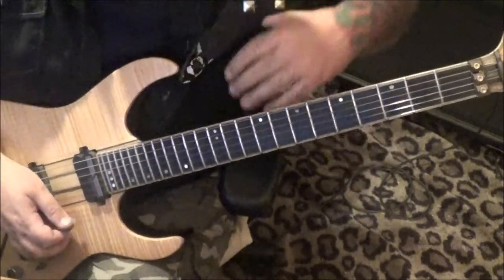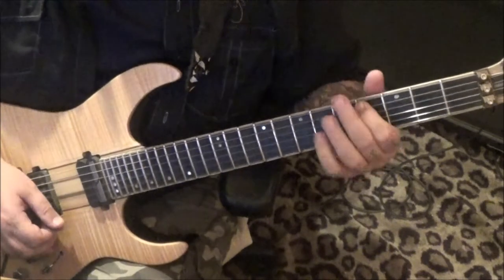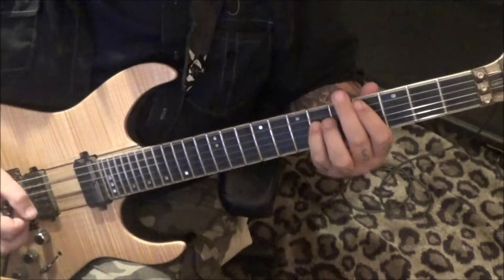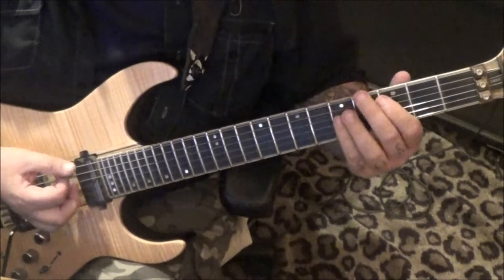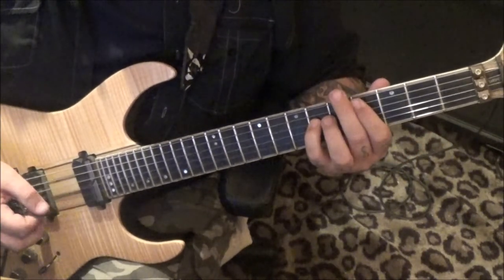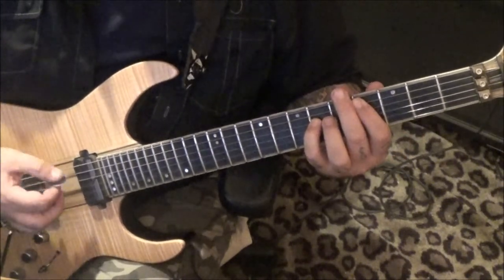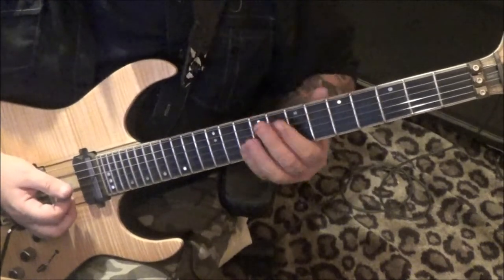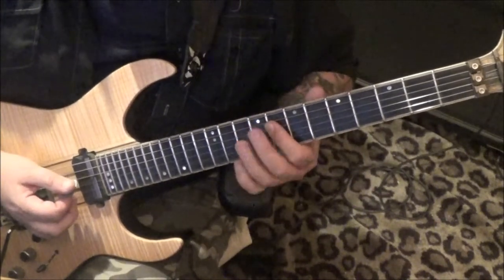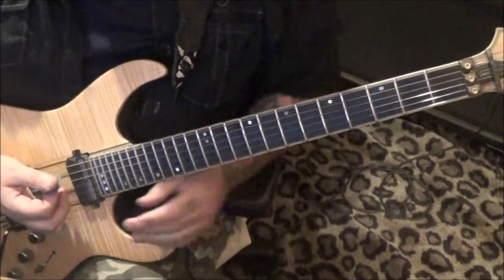Section four, 59 seconds in: four-six on the A and D string — fourth fret and sixth fret — then third and fifth fret twice and right back to four-six. Then go eight on the D and G to ten on the D and G, slide. Section five, a minute ten in.